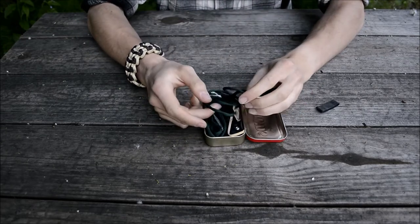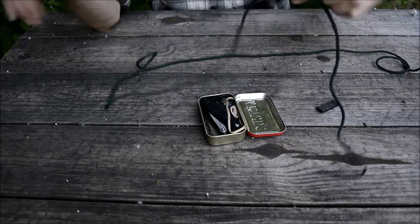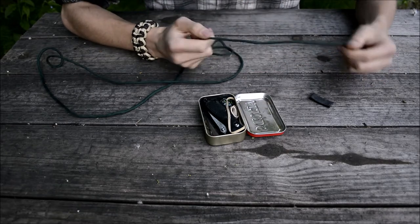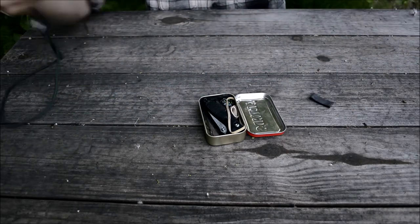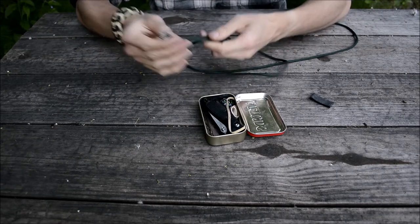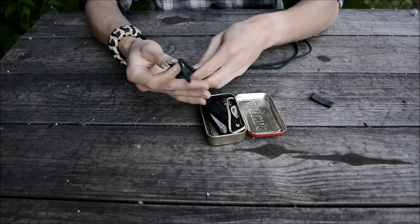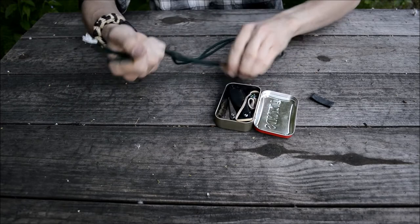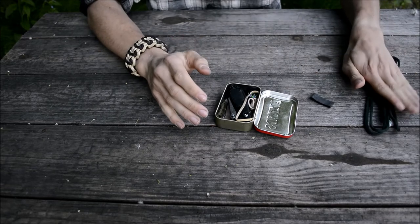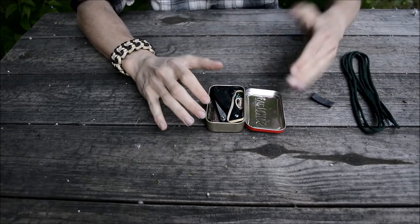With the rubber band off, this thing springs right open — there's no retention whatsoever, and that's exactly how I intended it. The first thing you'll notice, and what causes this not to close well, is that I'm carrying six feet of pretty well interwoven paracord — just normal 550 cord. It takes up a lot of room, but six feet of 550 gives you six feet of each of its seven inner strands, so there's far more cord than it appears. Going down the five C's of survivability, this covers cordage, and of course the entire container is the container C.